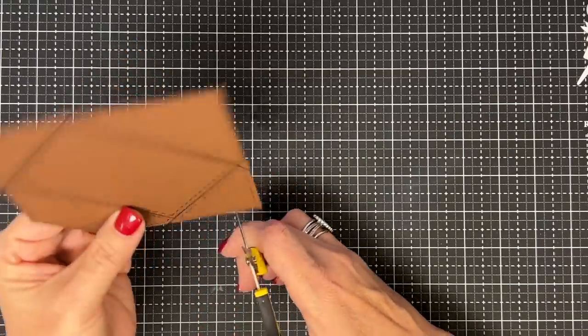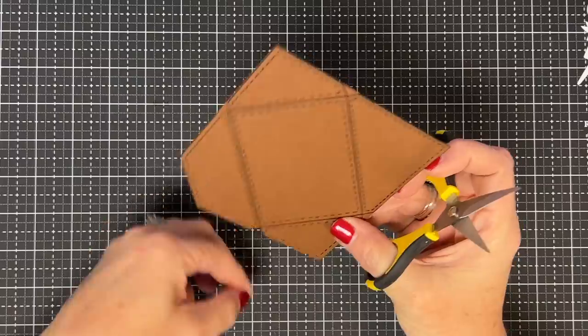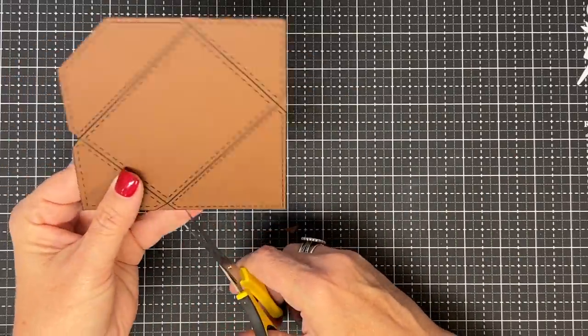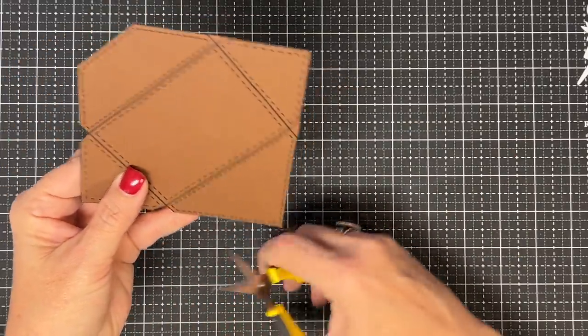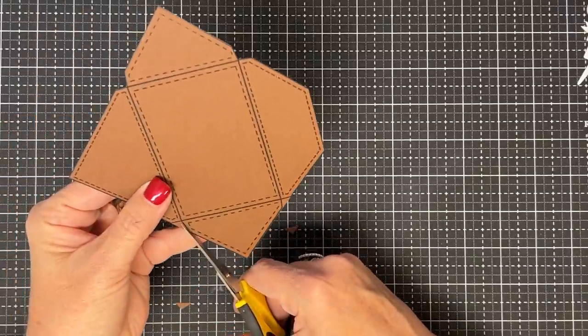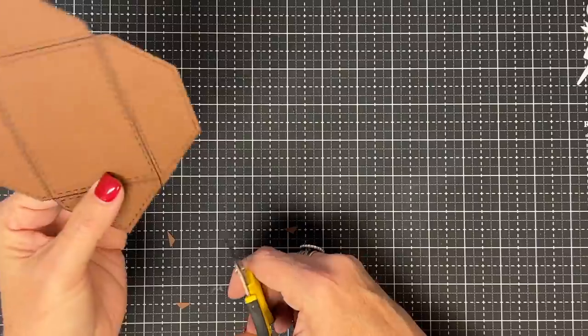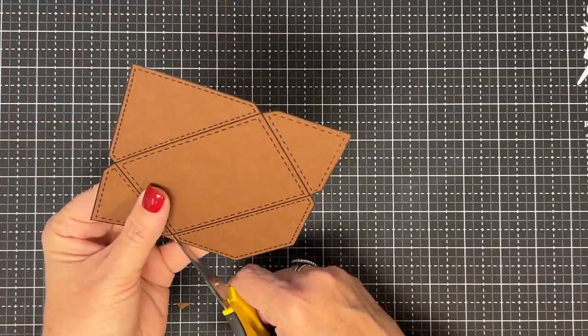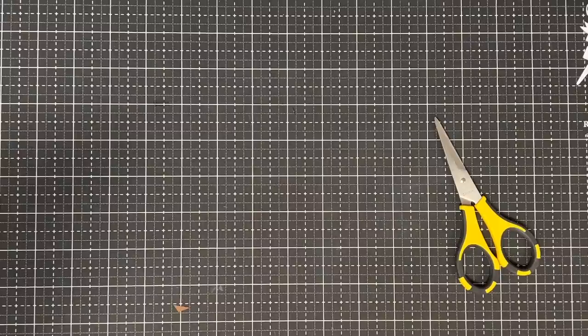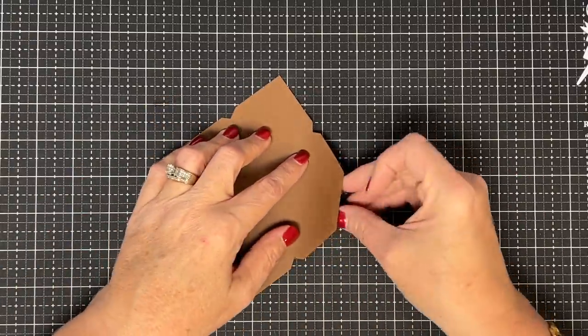I'm going to come right here and cut out these little nips to make this an envelope. You'll notice these are not little squares or perfect triangles — I did that on purpose because I don't want any bulk in this envelope. The way we laid this stamp out is so you wouldn't have any bulk. Also, if you don't want to cut this out, there's a free SVG that goes along with the stamp set — you can just cut it on your electronic cutting machine.